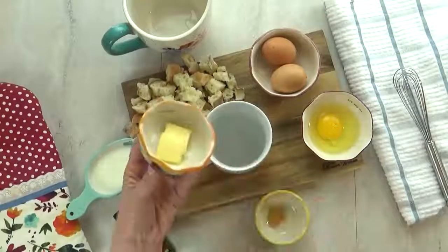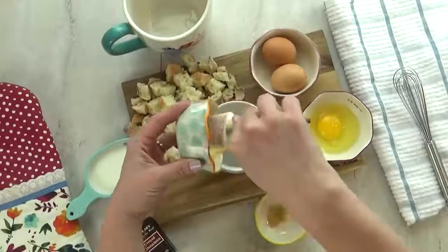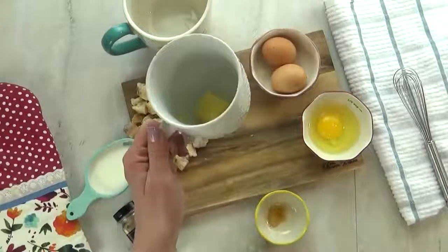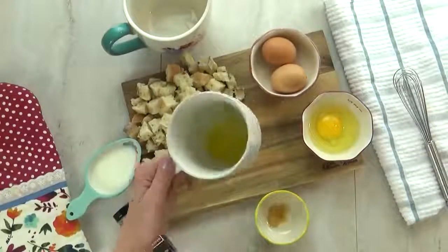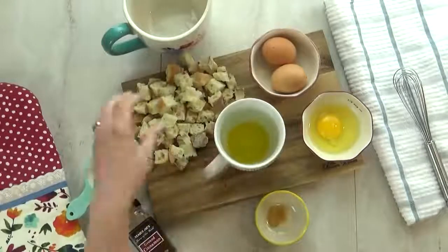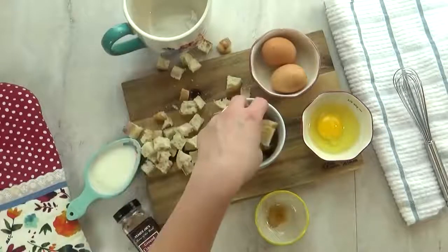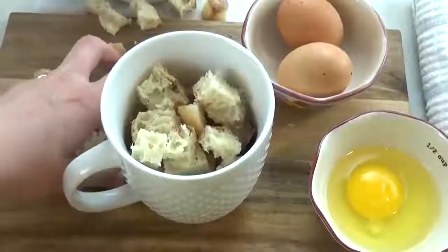I'm going to start by adding about a teaspoon of butter to the bottom of my mug and stick it in the microwave for about 10 seconds or until it's melted. Next I'm going to add in all of my bread cubes. You want a good amount of bread cubes — a little bit more than your cup will hold. But don't worry, it will totally squish down later.